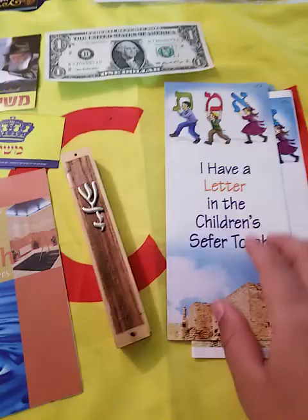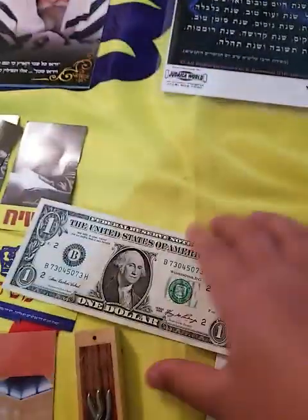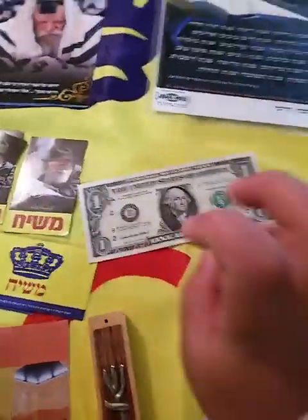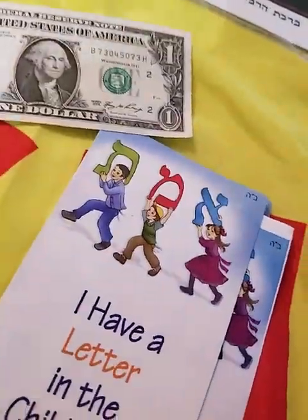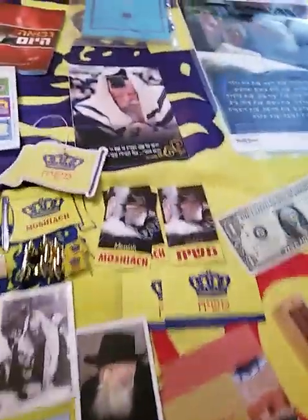Here we have a dollar — it's like the dollars that they give out every Sunday. Then this type of dollar. And here's a mezuzah. Then we're going to the mission section, but first thing you go here.